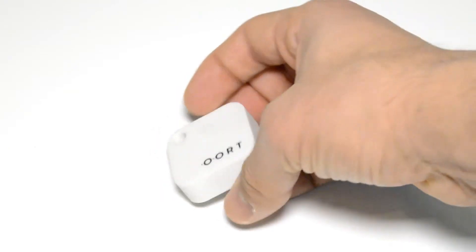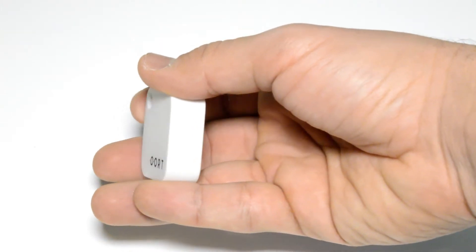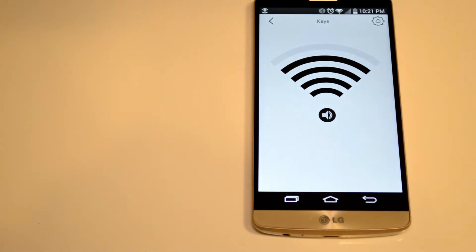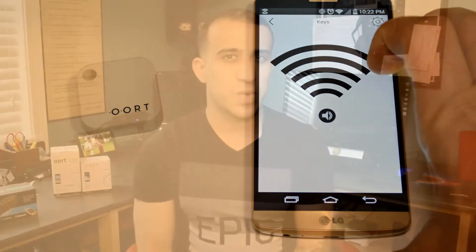Last but not least is the smart finder. The smart finder is just a little tiny tile — I attached it to my keys and named it 'keys' in the app. If you lose something that the tile is attached to, you go to the app, press on it, and it gives you signal bars that increase the closer you get to the device. You hold the phone and walk around trying to find it, and if you press the speaker button, the little tile makes a small noise using its built-in speaker.